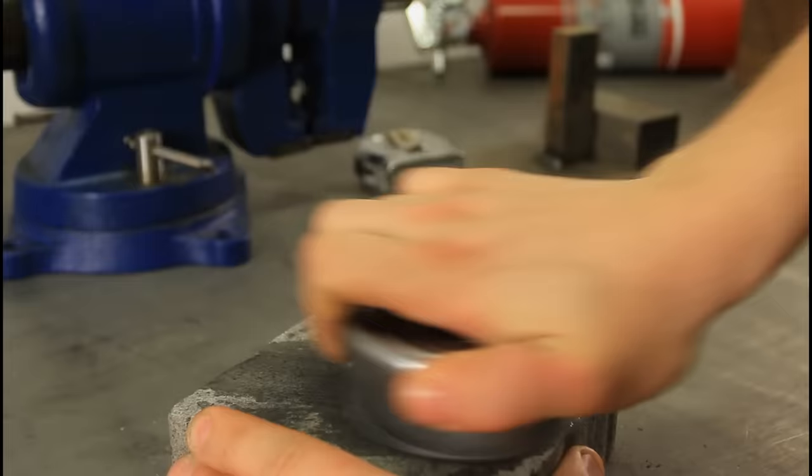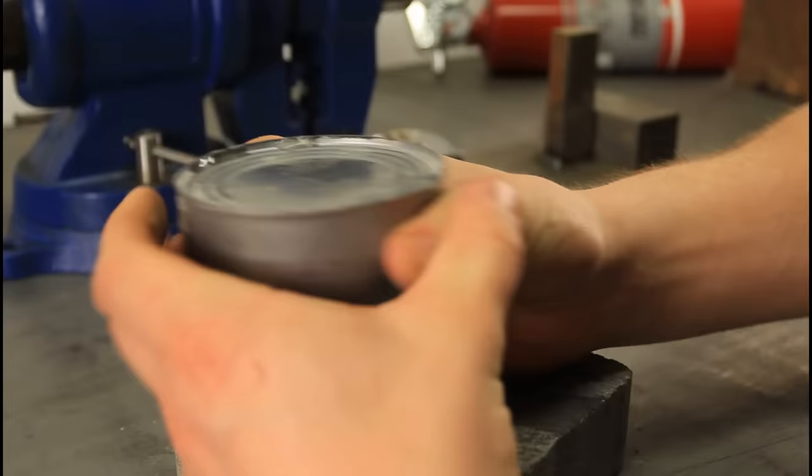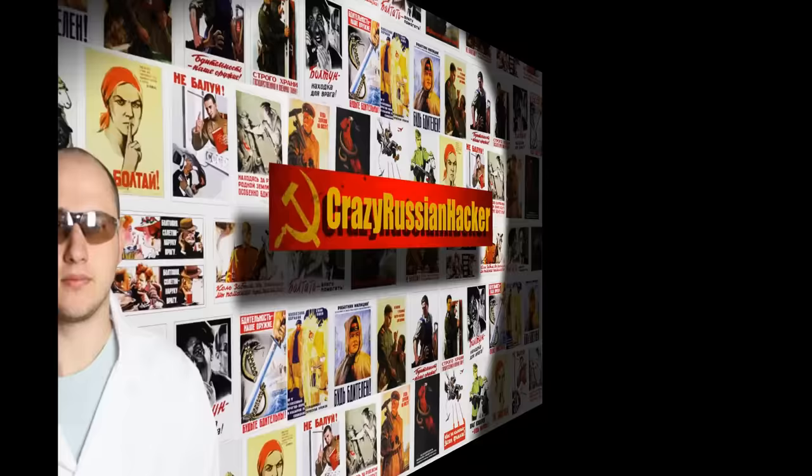Alright, you guys ready? Just squeeze a little bit — it's not ready yet. Here you go. And now you can survive. That's pretty much it.